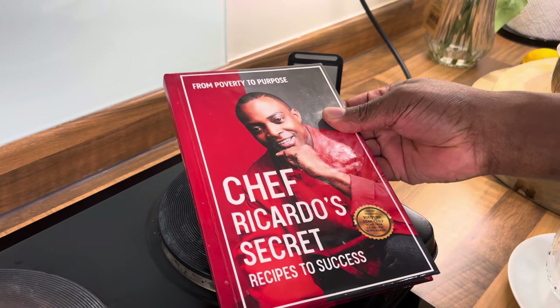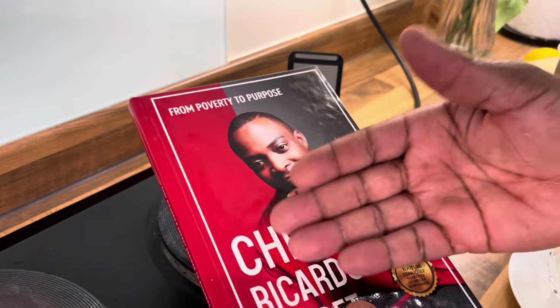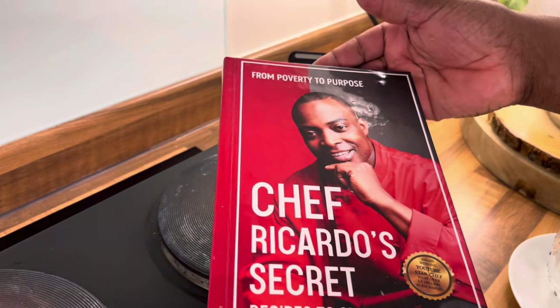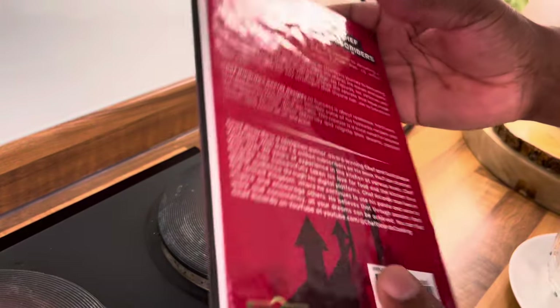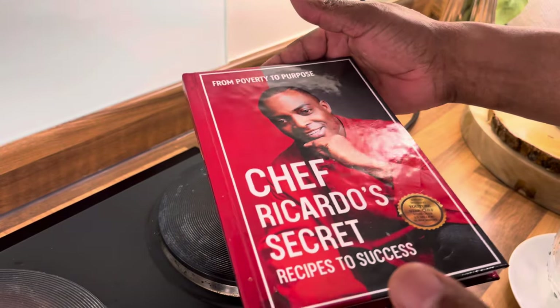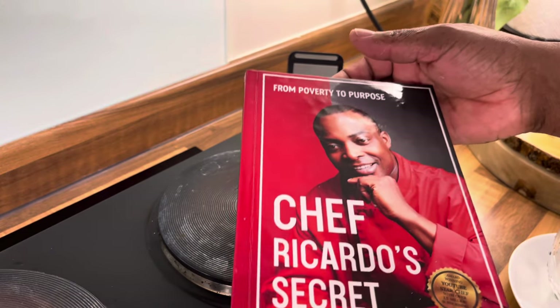This is the book — 'From Poverty to Purpose.' The book is available on Amazon. I don't know what you're waiting for — go and get it. This is your opportunity to get yourself a copy of this brand new book. Don't let the month end without having one in your hand.